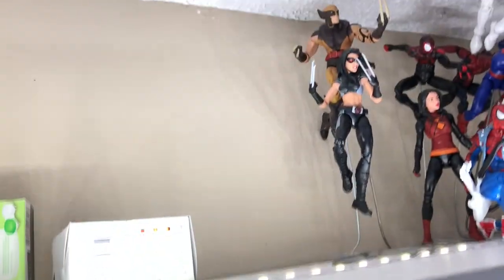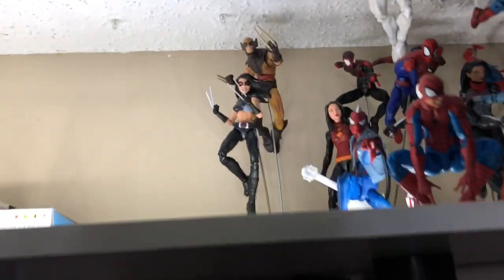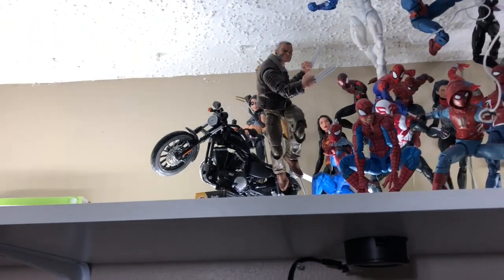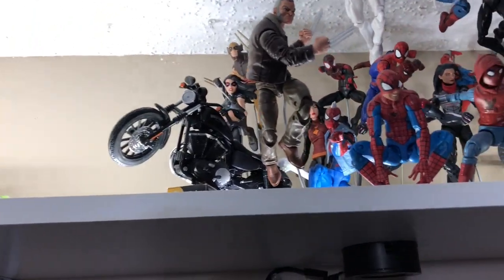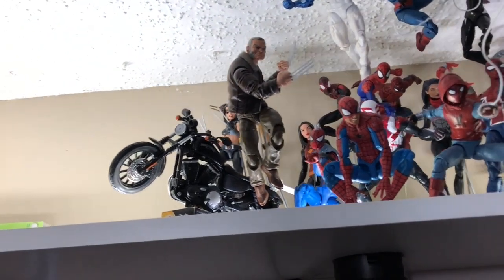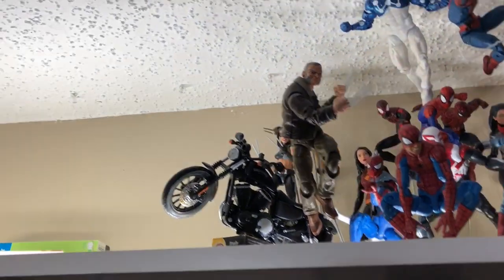I got her pretty close. Her stand is actually laying a little bit on the dark Wolverine, but it's okay. My vision did not come true that well, but it kind of still looks like he's jumping off the bike — the bike is pushing to the left, he's jumping to the right. It's pretty cool.